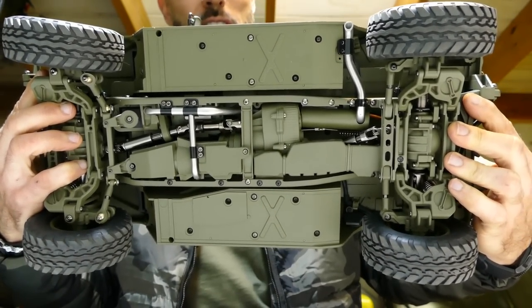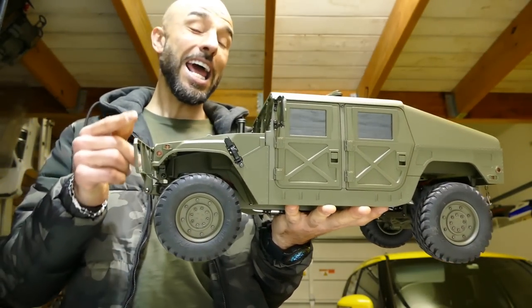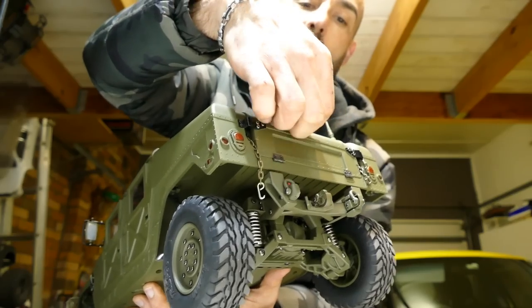It's got a two-speed transmission — high and low — and it's also got reverse. This particular model comes in a version with a light and sound setup.